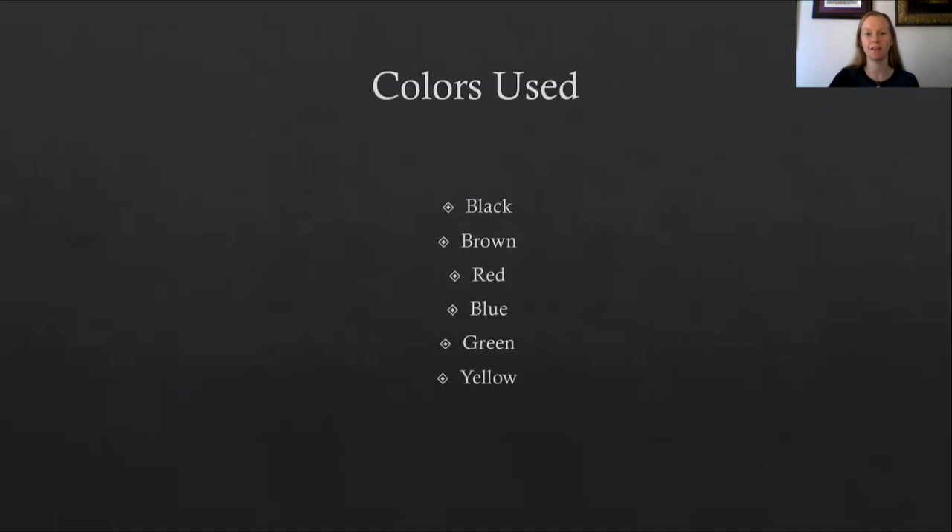So what colors were used? Well, that depends on what the item was that you were embroidering. Depending on what you were embroidering, colors that were used were black, brown, red, blue, green, and possibly yellow.